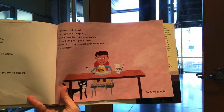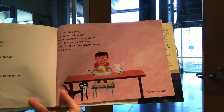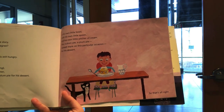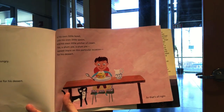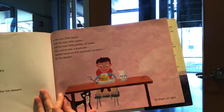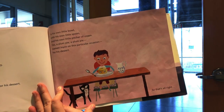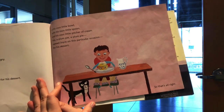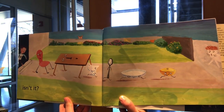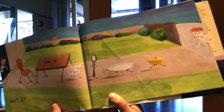Of course, poor little Banjo is still hungry — hungrier than ever, in fact. Luckily, hope is at hand. You see, every day or evening, rain or shine, summer or winter, after his dinner, Banjo has a plum pie for his dessert. In his own little bowl, with his own little spoon, and his own little pitcher of cream. Yes, a plum pie — a plum pie named Joyce on this particular occasion for his dessert. So that's all right. Do you see Joyce? There's Joyce.